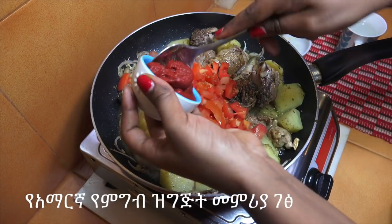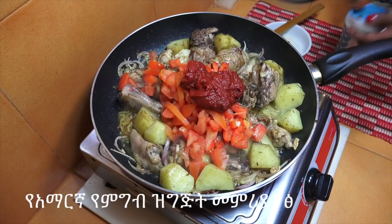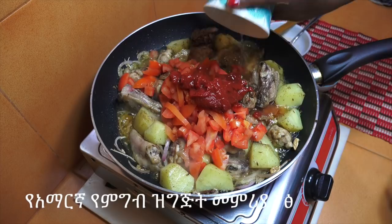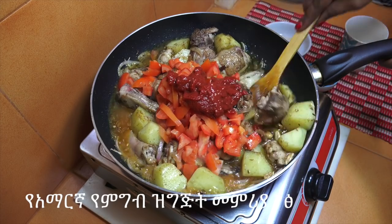Add the egg to the mixture of eggs. Go to the ground.